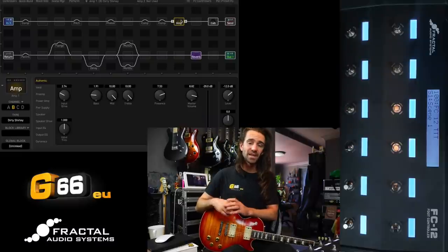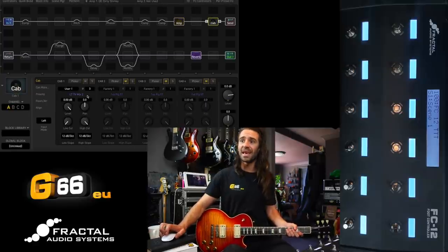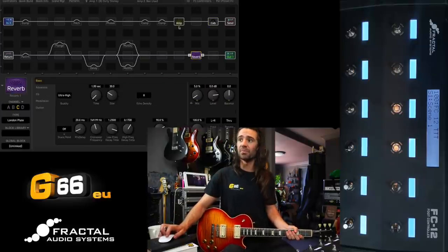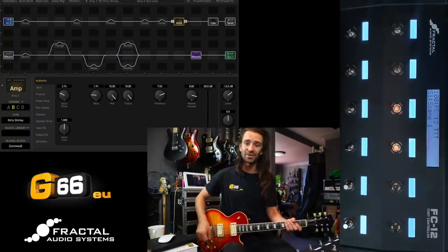I'm Leon Todd for G66. Welcome to another Tuesday Tone Tip. Today we're going to talk about per preset foot switches on the FC controllers. I've got my Axe FX3 and FC12 hooked up at the moment. I've got the Dirty Shirley model dialed up with this LT TV Mix 2 cabinet that you can get for free from the Axe Change website, and I have a little bit of the London Plate reverb. There are a bunch of other effects blocks sitting in this preset but this is the core tone — it is nice and crunchy.